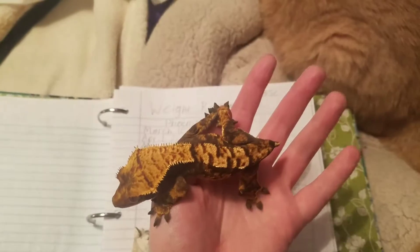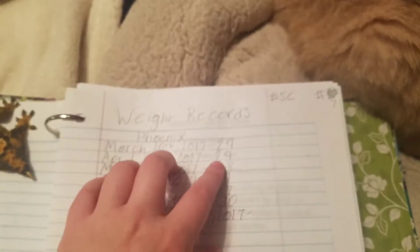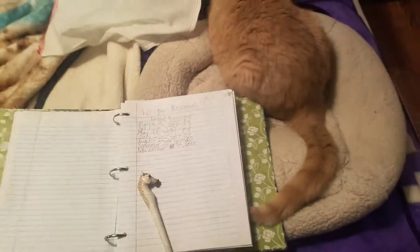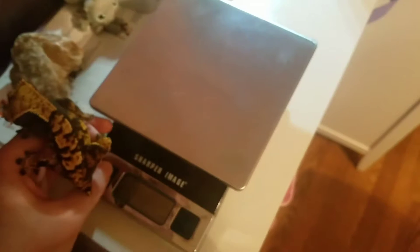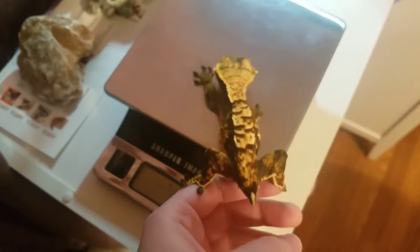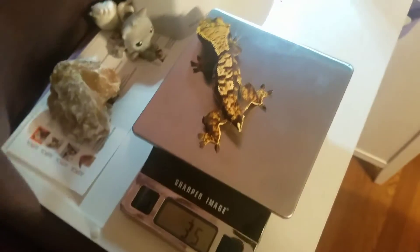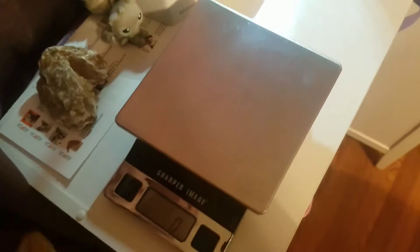So here's Phoenix, and she is looking a lot bigger than when I first got her. I might put a clip or picture of when I first got her compared to now because she is so fattened up. When I first got her she was 29 grams, and now she is 35 grams, which I am really pleased about. She still jumps around a lot but she eats like a champ, which is awesome. She is so well-behaved now.